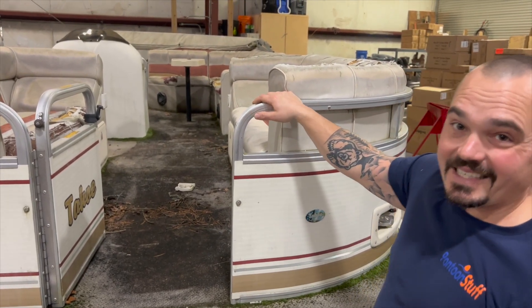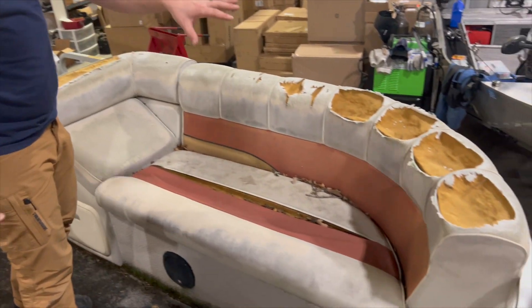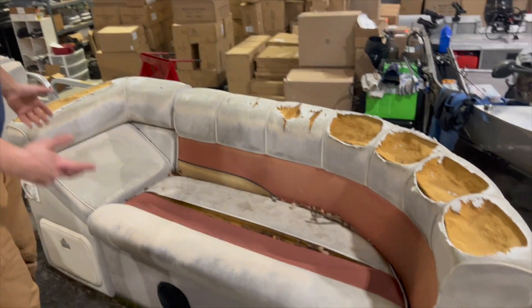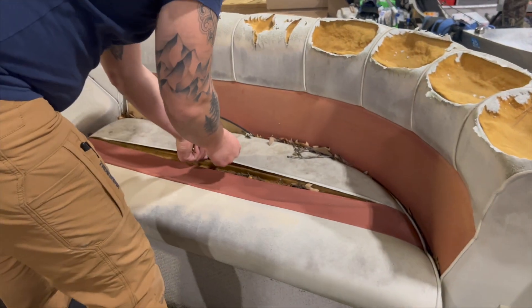Let's go inside and look at these seats and the layout. These seats are a modern style — we've got a lean back, a wide radius corner — but as you can see, the sun got to the vinyl. Some critters got to the foam. These are falling apart and pretty much go into the dump at this point. There's not much we can do with these.